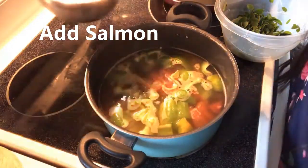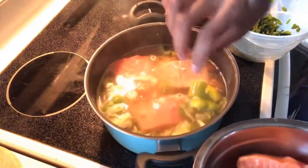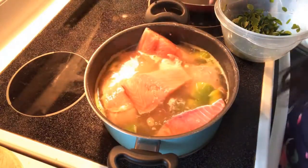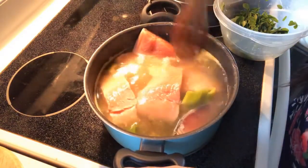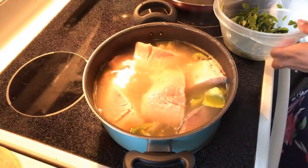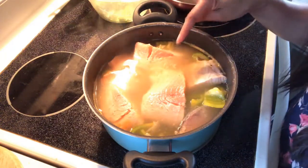So it's already boiling. I'm gonna add the salmon. I just let it boil first and then put the salmon, because if I put the salmon, it's already boiling.